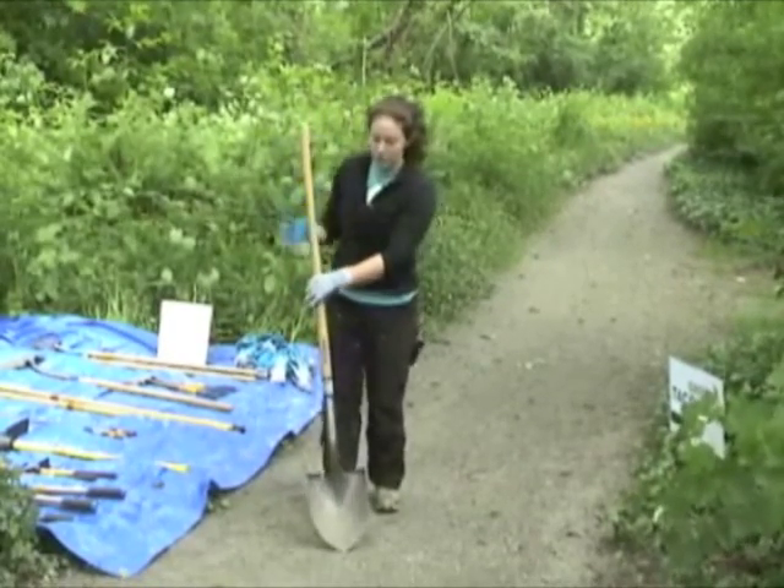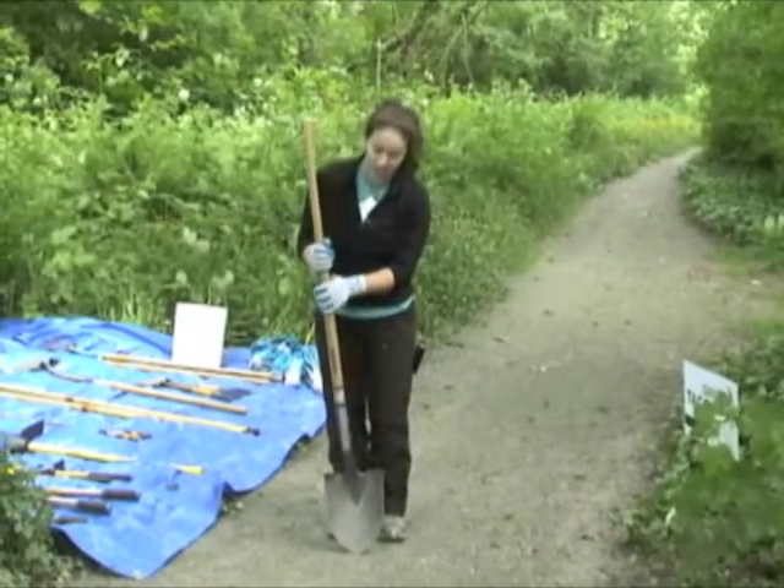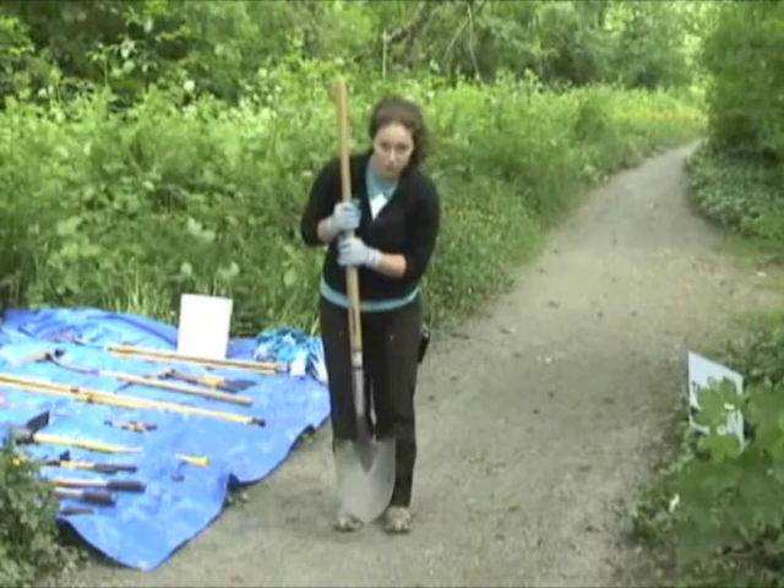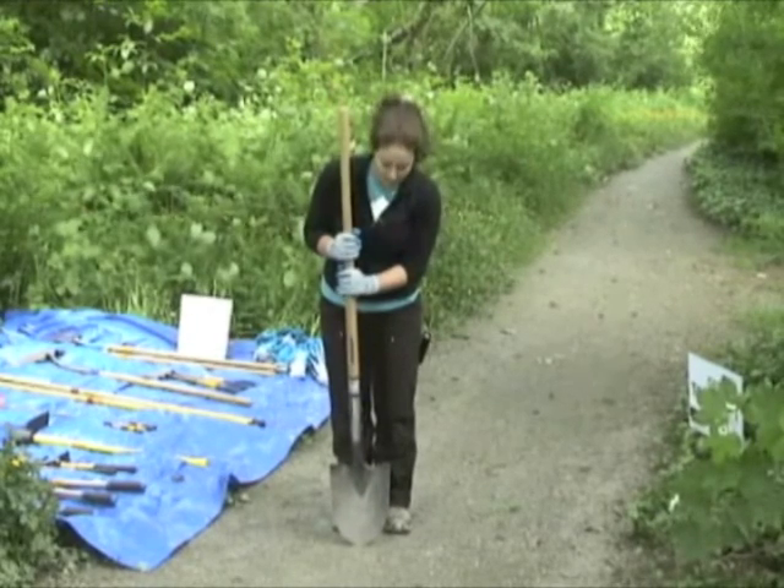When using the shovel in a cutting motion, use both hands close together on the handle with a small action. The shovel should only come about six inches off the ground and head straight down.